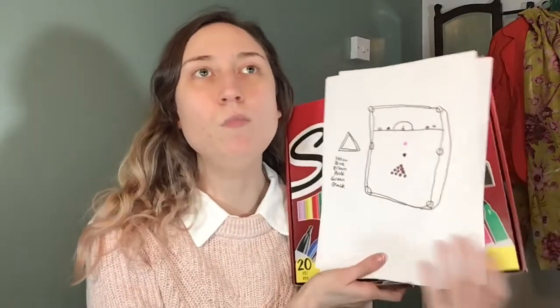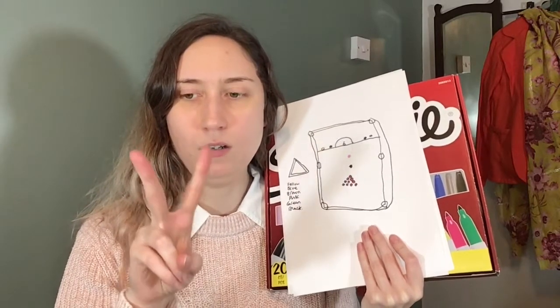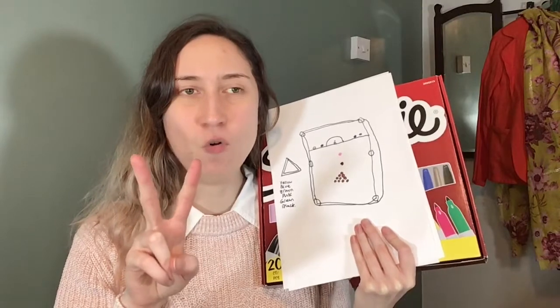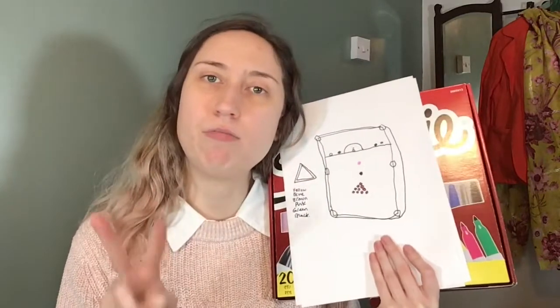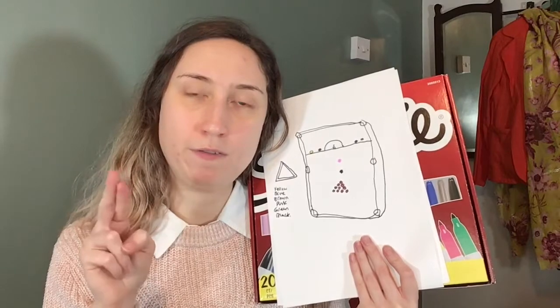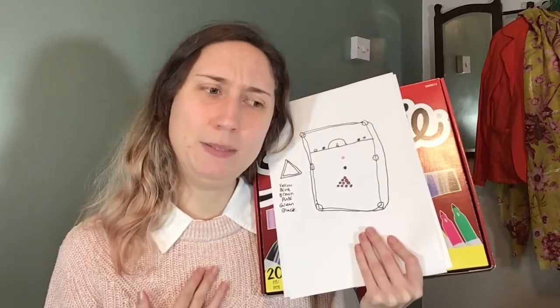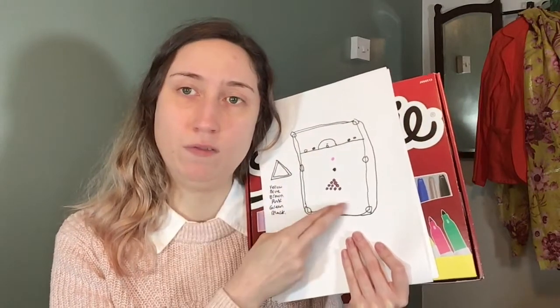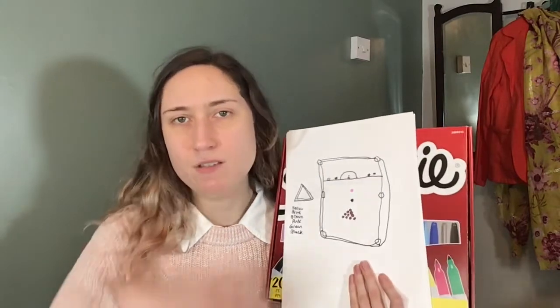So basically in a tournament there is a number of people — in this example there's four. Person one and person two play against each other, and the person with the most frames gets through. Let's say person one got through. Then person three and person four play each other, and whoever wins the most frames will then go on to play against person one. So player one and player three play against each other, and whoever wins that is the winner. It's like the quarter final, the semi final, the final — so it goes on forever.